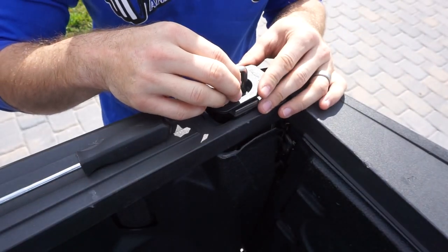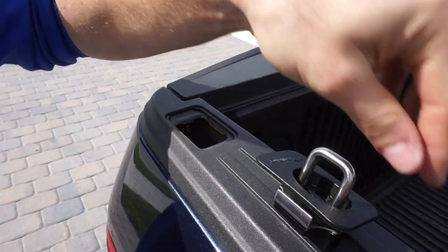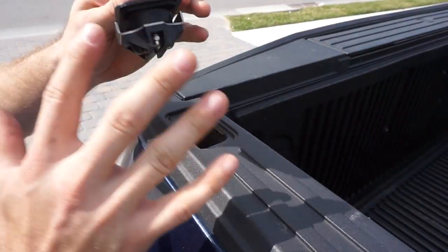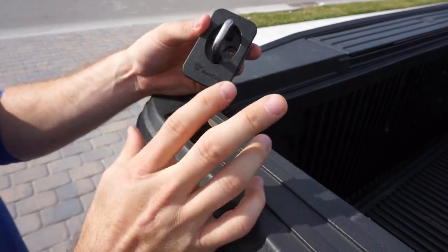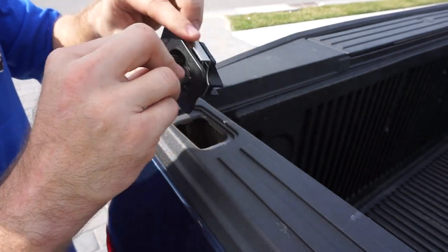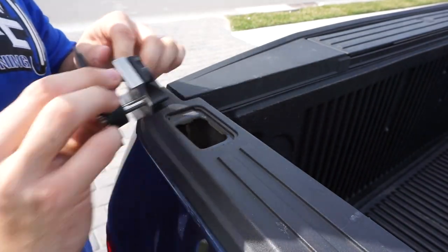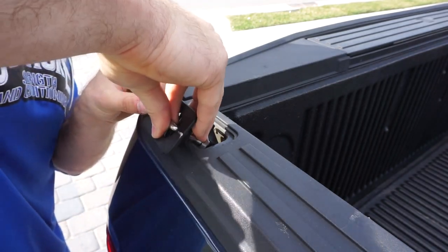Once you remove those screws you'll be able to drop it into place. This is a perfect fit for this truck — you might think it might not fit, but it snaps into place perfectly. What you've got to do is put it in at an angle to fish in these U-bolts to make it fit inside this area.